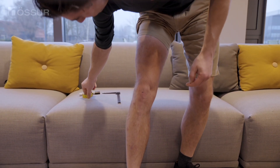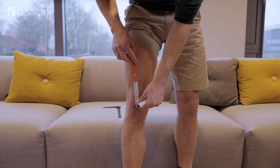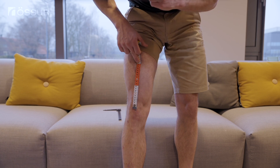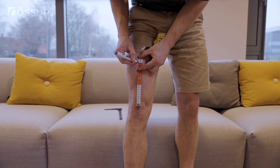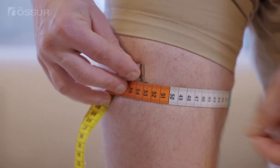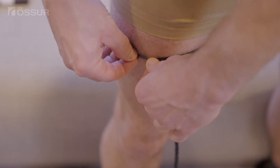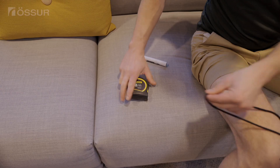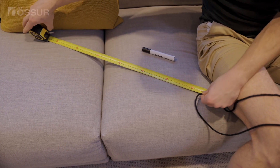If you are on the upper or lower edges of the size range, within 0.2 centimeters or 0.1 inches, fine-tune your size by measuring your thigh circumference 20 centimeters or 8 inches above the center of your knee. Mark your leg and then use a soft measuring tape or a shoestring and a ruler or measuring tape to determine your thigh circumference. Make sure you are in a weight-bearing position without your knee locked out. Use your thigh circumference to determine your correct brace size.